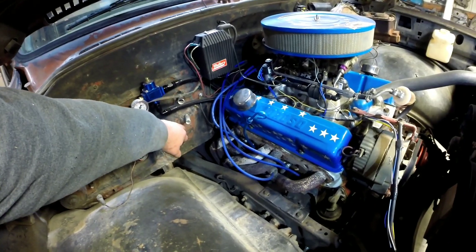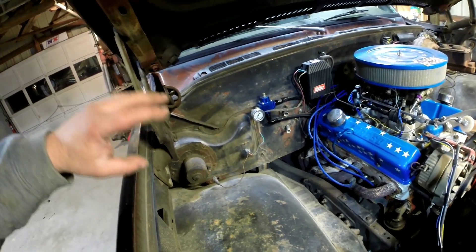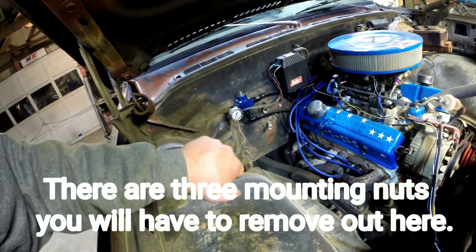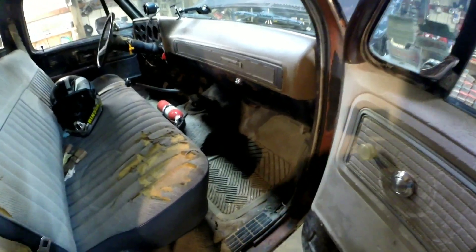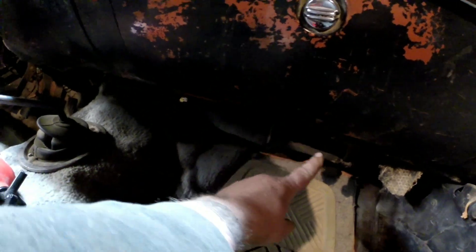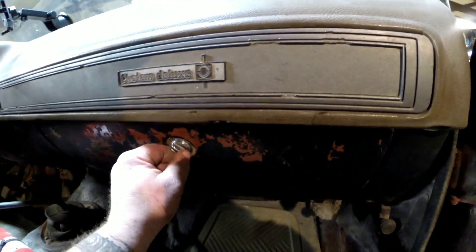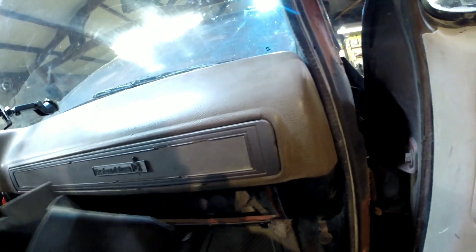So you can disconnect your lines. When doing the heater core itself, you won't need to do anything with the blower motor or anything like that on the outside. We'll go inside and see what we've got. On the inside, the first thing you need to do is remove your glove box — you'll have some screws down here to take out.